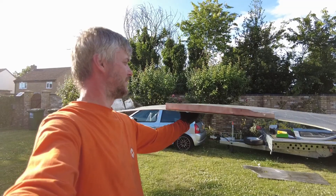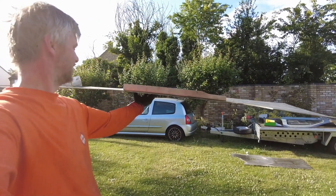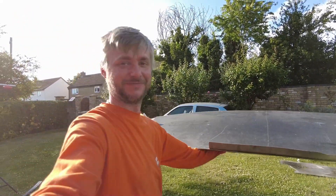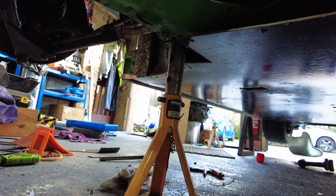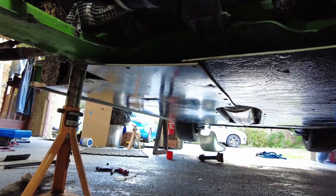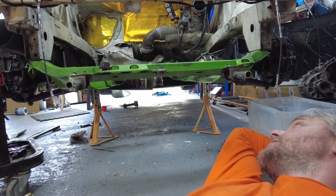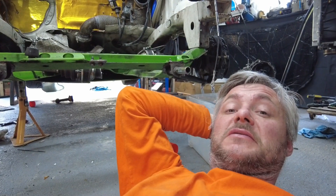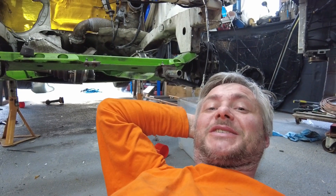I was worried it would be too flimsy, but look — I'm holding it in the center and there is hardly any deflection. And it's light. Let's go and fit it. As you can see, the floor is in. I designed it to be literally identical in terms of bolting to the new aluminium one, so no reinventing the wheel. It's five kilograms lighter and it's composite — so why not? That's it for this one, guys. Thank you for watching and I'll see you in the next one. Bye.